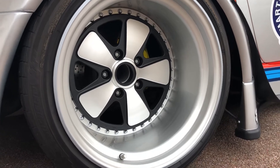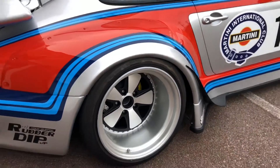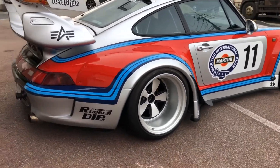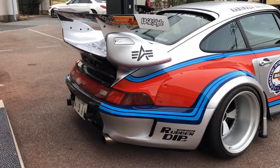This rim is called Trump. It's made by Walk. It's sold by JT Moore in Japan. You can put it on for $996, $997 for Porsche.